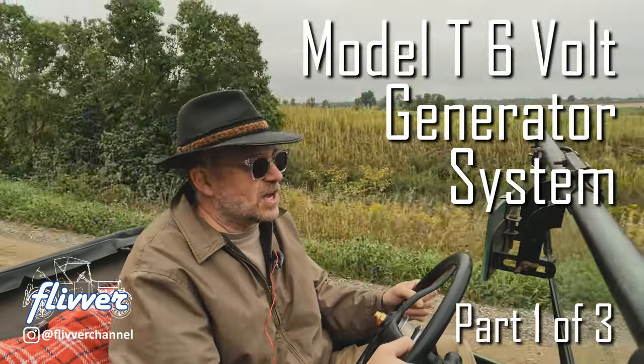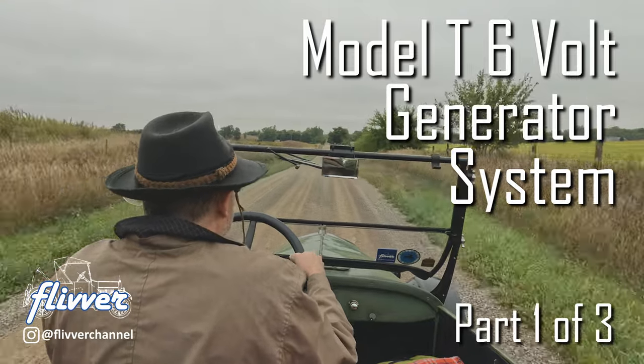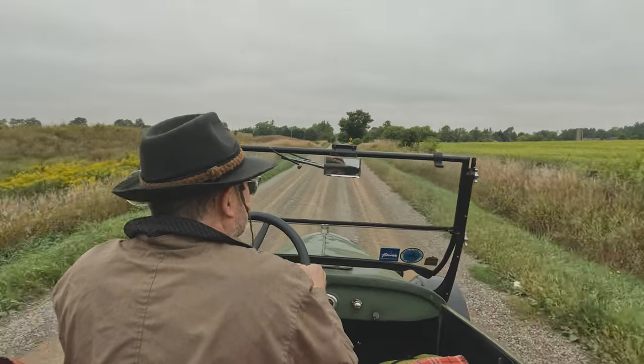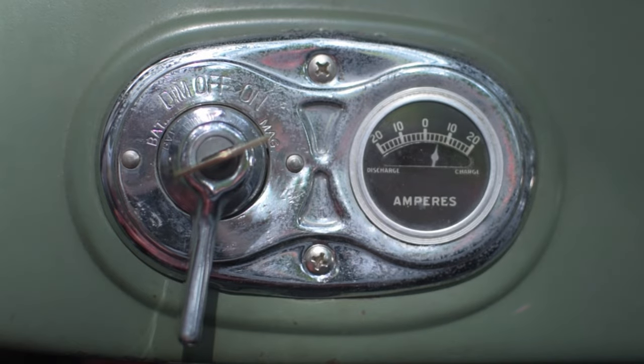In 1919, Ford installed a battery and generator on the Model T, and this made electric start and better lighting possible. But if you have an original six-volt generator and battery on your old car, like I have on this Model T, then it's important you understand how it works, how to set up and maintain it, and how to monitor it while you're driving.